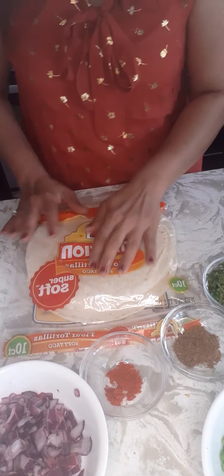This is my version of making samosa. This is not a traditional way of making samosa. Let's go learn how to make it. So the ingredients.